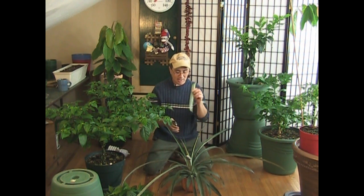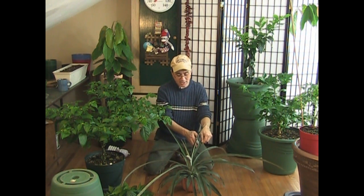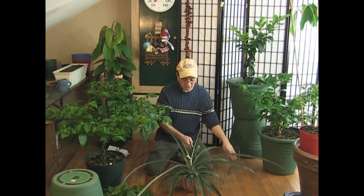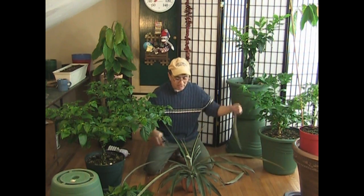What I do is I just take my clippers and I slice these at a 45-degree angle — it's just because it looks good. Slice the leaves back to where they're just under a foot long and do this all around the plant.